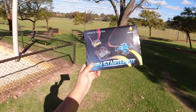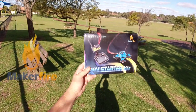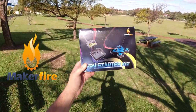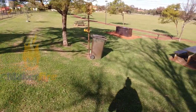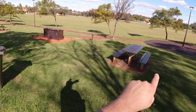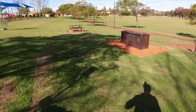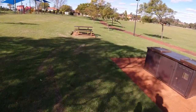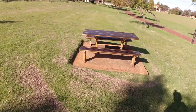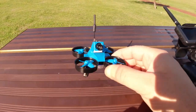G'day guys, welcome back! Today we're going to fly the FPV starter kit from MakerFire — this is the Armor Bluebee. We're going to fly it around this field here; I haven't actually been here before, I've passed it many times along that road but never flown here. So I thought this would be a great spot to test this little whoop out. I'll sit down right here on the bench and we'll take it for a flight.